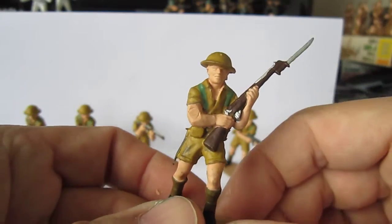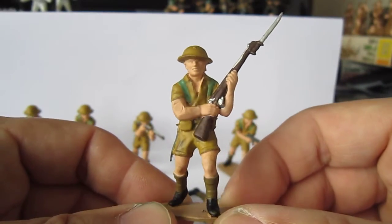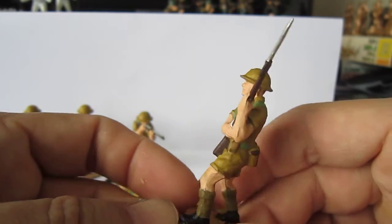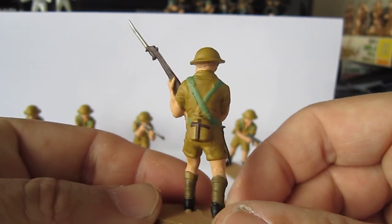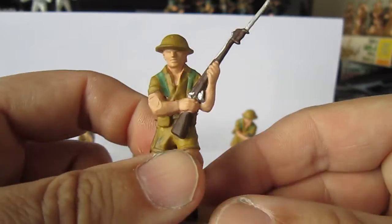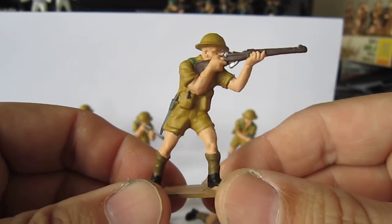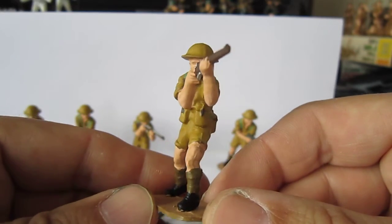This one I like better — standing. If you paint your figures, they're easy to paint. In two days you've got them all painted. Two of these, the standing soldier, of course.